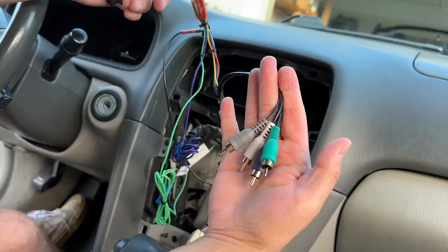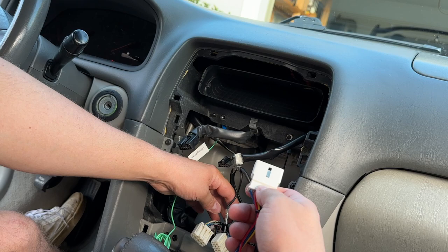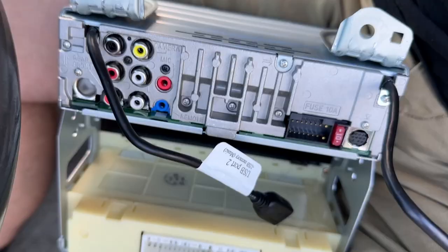Now the rest of the harness — this white plug right here is going to connect to one thing in the car. The two ones on the bottom are going to be for the air conditioning. So it's going to be one of these two white plugs. Just put it in here — that one is a direct fit. Bada bing, bada boom.